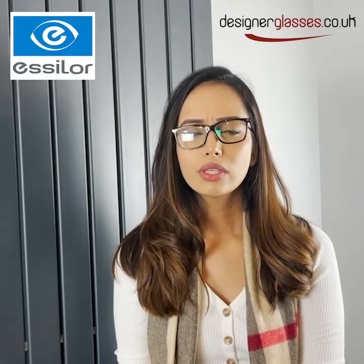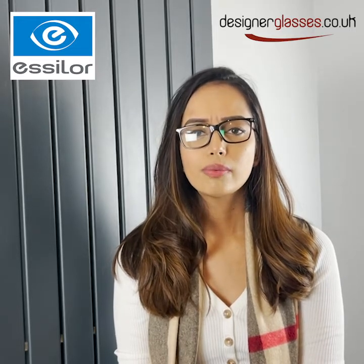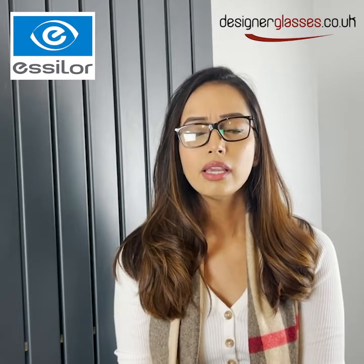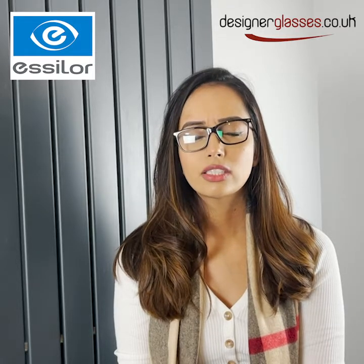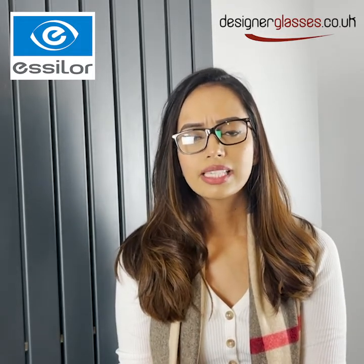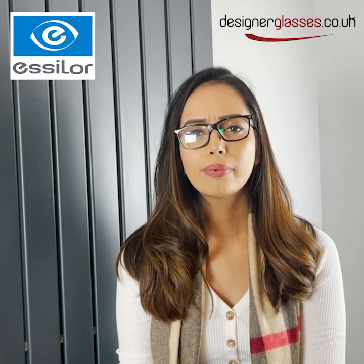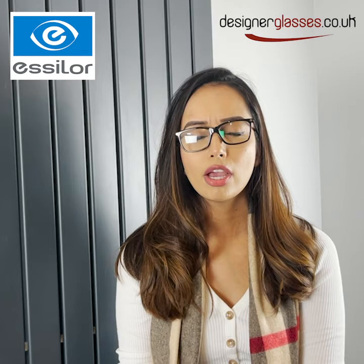Our website also sells branded lenses so we use the Essilor brand. We sell three of their types: the Crizal Easy, which is similar to our standard lens coating; Sapphire UV, which is similar to our satin lens coating; and the Prevencia Blue UV, which is similar to our pristine blue UV lens coating.